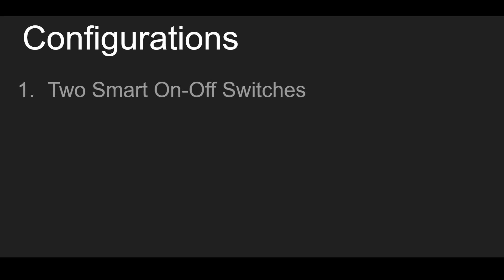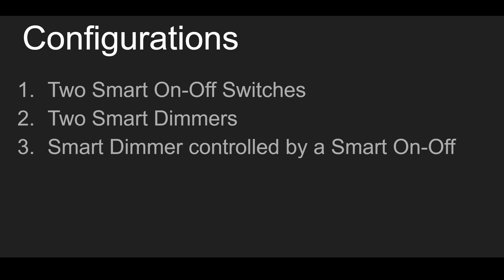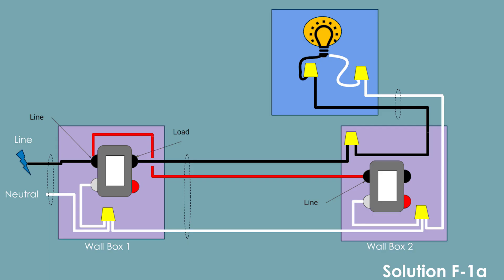I'm going to cover three configurations. Configuration 1 uses two smart on-off switches. Configuration 2 uses two smart dimmers. And Configuration 3 uses an on-off switch to control a smart dimmer. Configuration 3 assumes that the dimmer is in the primary, or load controlling position, and the on-off switch is used only to turn the lights on and off. The switches are wired identically in all three examples, but there are some little magic tricks that you may need to know along the way.